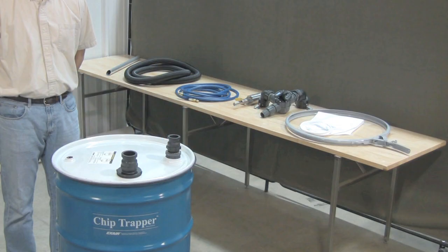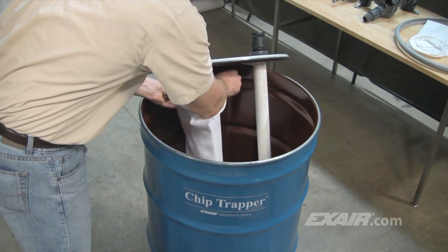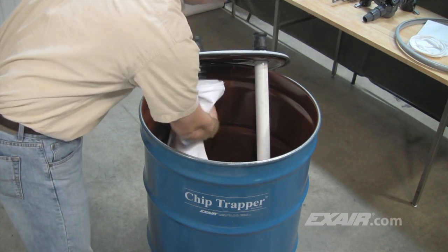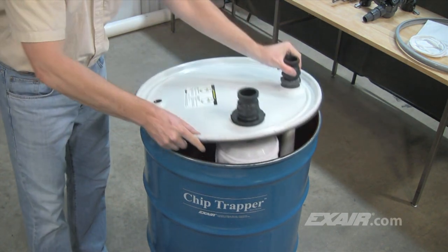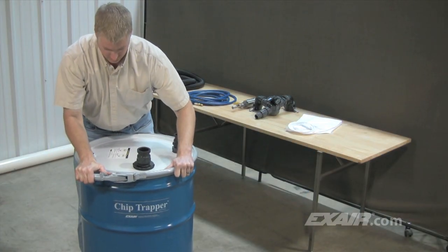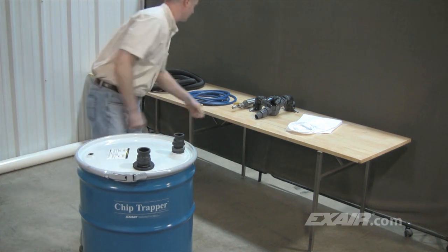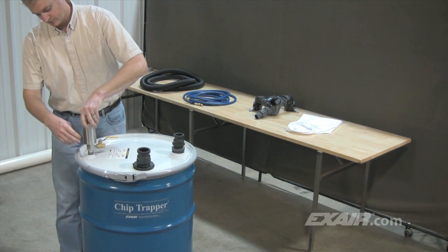The Chip Trapper is easy to assemble and use. The filter bag is installed by tilting it and slipping it over the filter bag adapter, then pulling it downward for it to seat into position. The drum lid is secured in place with a locking ring. To move the liquid in and out of the drum, the Chip Trapper uses X-Air's model 6091 reversible drum pump, which is a two-way drum pump.